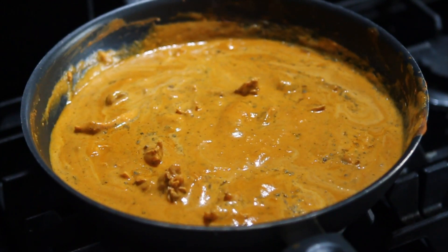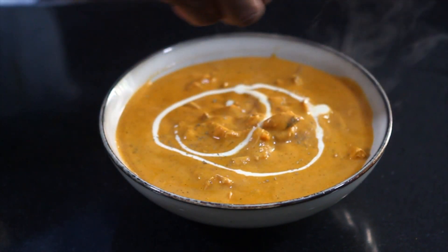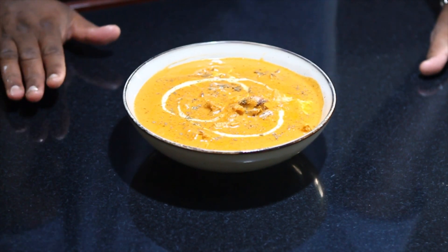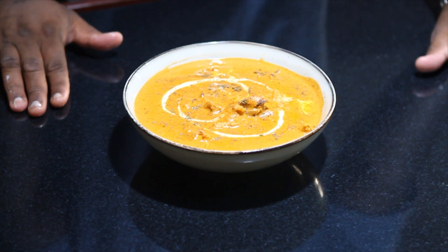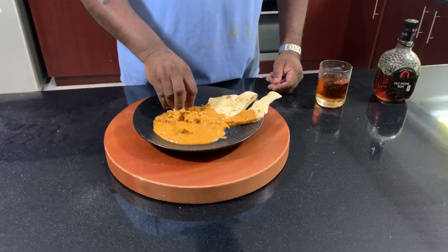It's butter chicken, so I just need to put a little bit of extra butter — that will be perfect. Look at that — that's my butter chicken, perfectly cooked. Look at the colour, I didn't add any food colouring. It's just the natural colour from the Kashmiri chilli. I've got the naan — what a naan, it's just so soft and delicious. Look at that — that's perfect, the butter chicken.